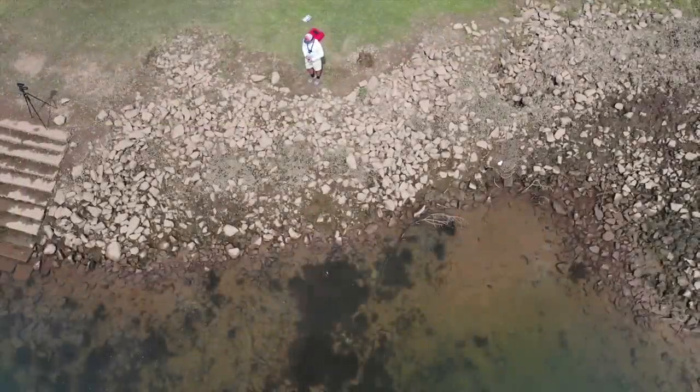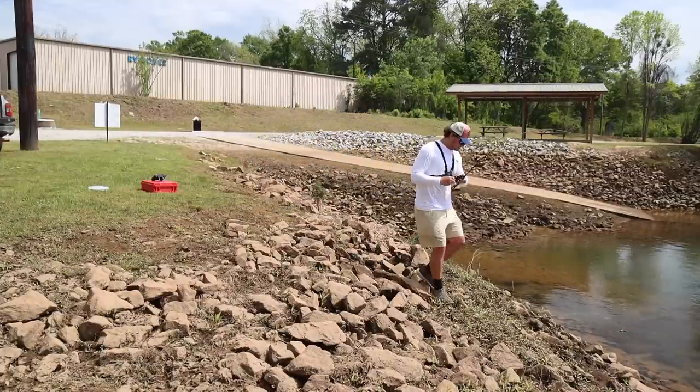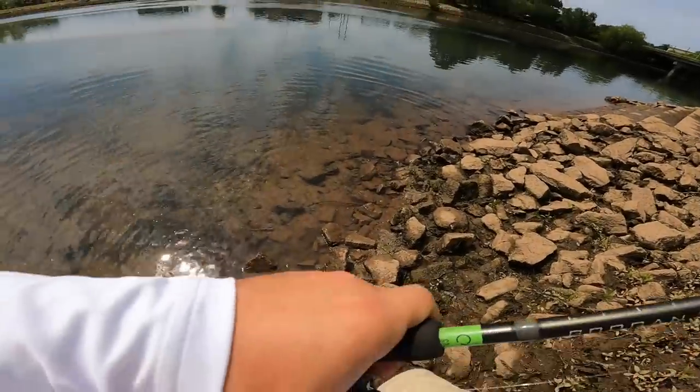Eat that thing. Got it. Oh my gosh. All the rocks, all the rocks. Oh gosh, don't come off, buddy. Don't come off — that's a good spot, man. That's a good fish.